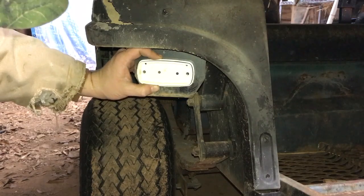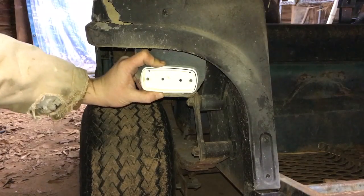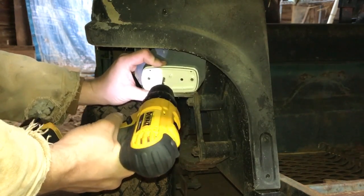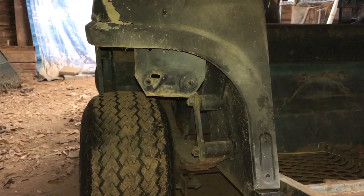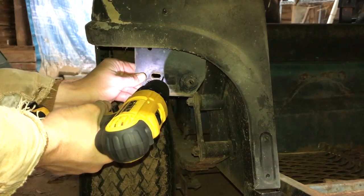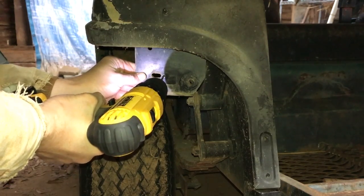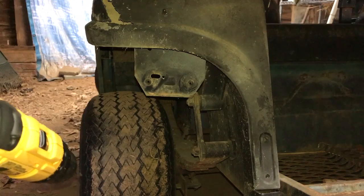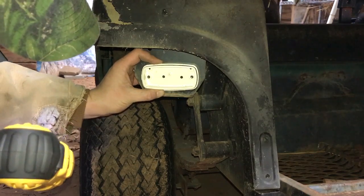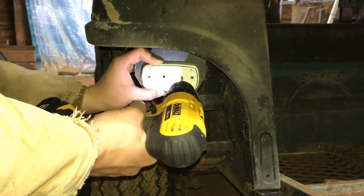I'm going to match up the housing about where I want it, trying to find a good spot. I think I like it right there. I'll go ahead and drill the first hole — basically just using the drill to make a little mark on the metal first. Move it out of the way, drill the first hole, then line it back up. You could stick the bolt in there too. I'm just going to get close like this, get it where I want it, and mark the second one.